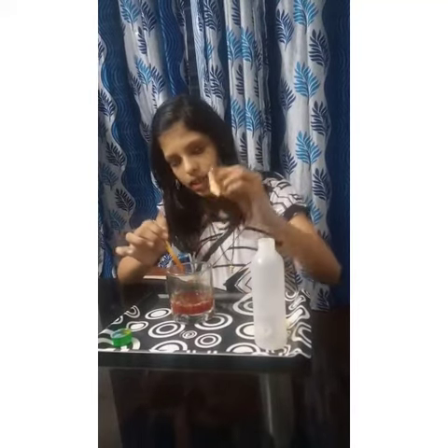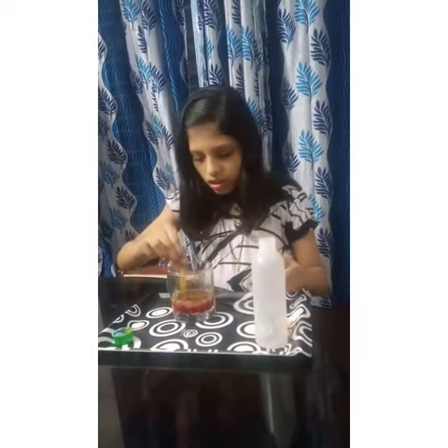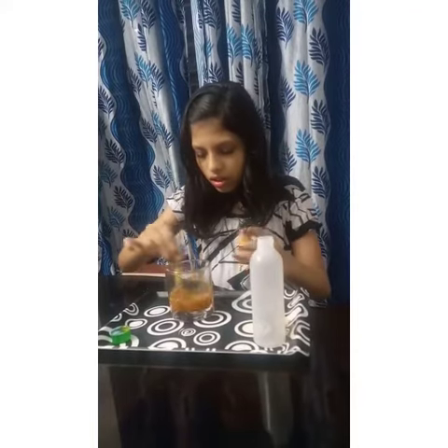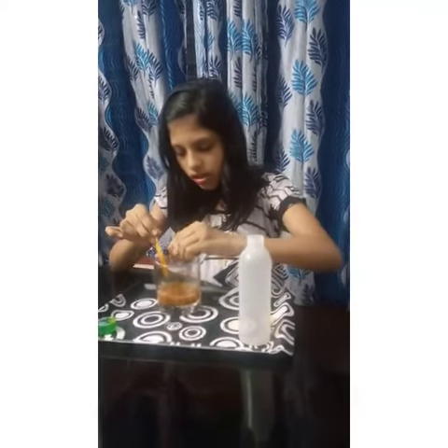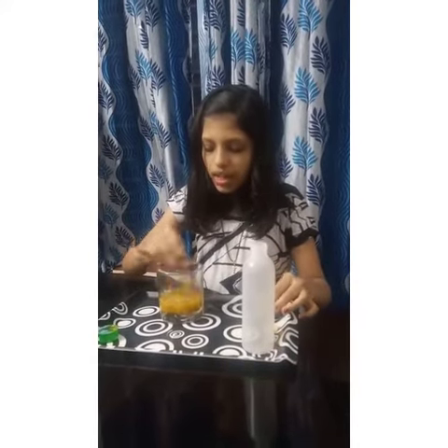Pour some lemon juice. The color turns into yellow again.